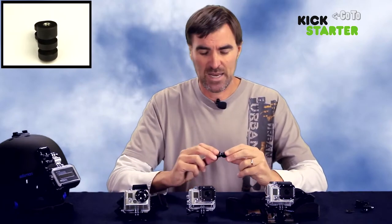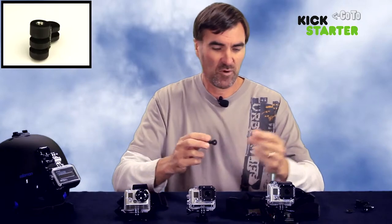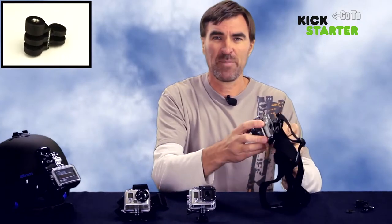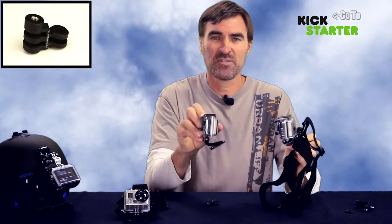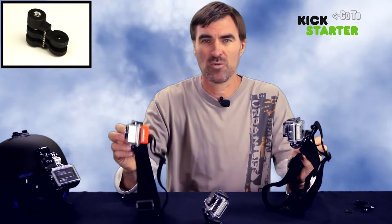The Riser allows me to space the camera away from mounts. For example, to provide clearance for the battery backpack and the LCD backpack. Also, the floaty back door.